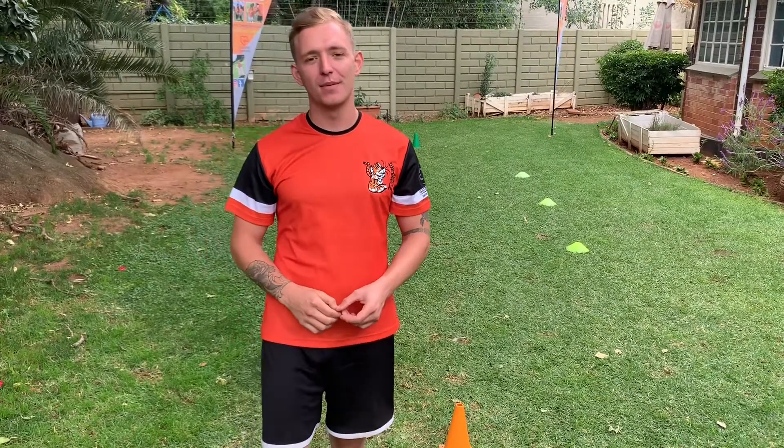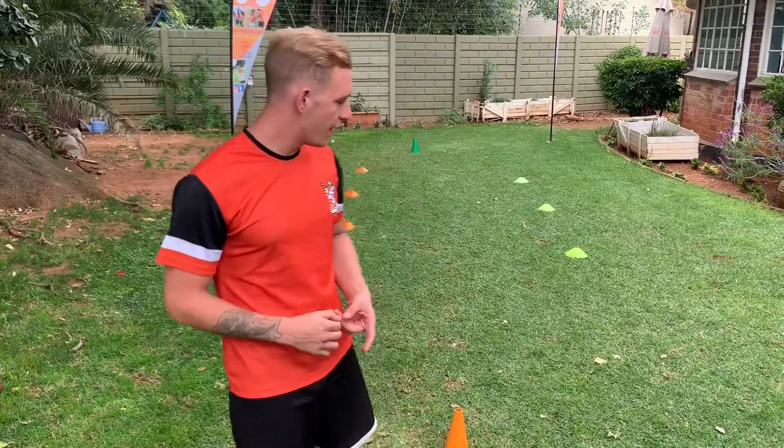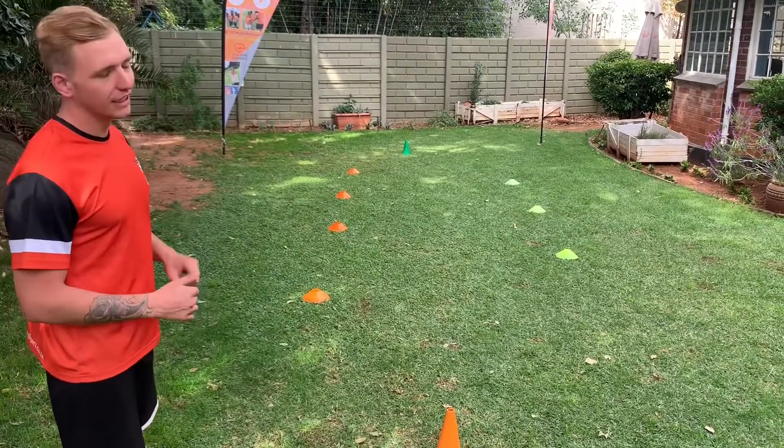How's it guys? This is Coach Marshall from Tumbling Tigers. Today we're going to be doing a speed and agility warmup. So I've got my points A and point B and I've set up a couple of cones in the middle to get a zigzag movement going.